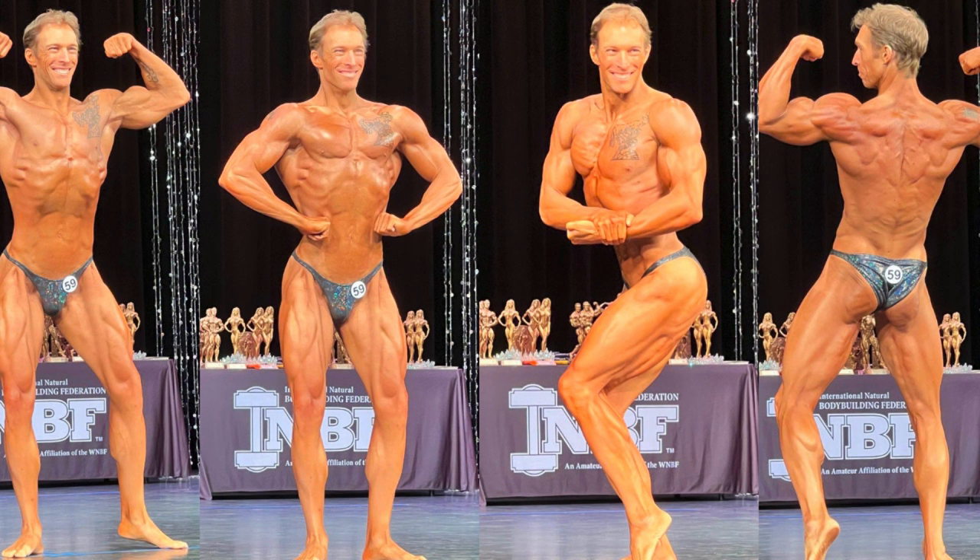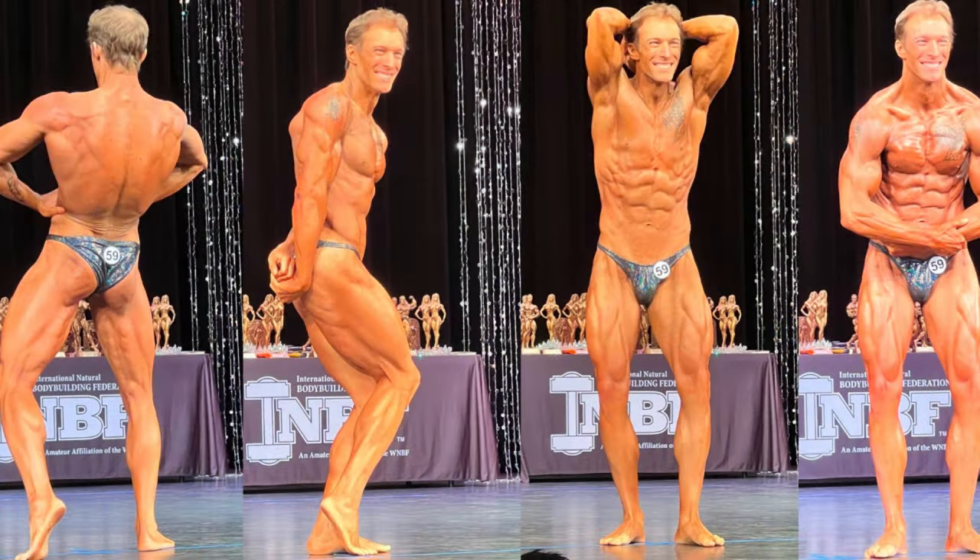I'm going to end on this note — I'm super proud of Eric. He crushed the season, got his pro card, competed at the world level, and definitely belonged up there. Now, just the fact that he has competed on the world level, we know where he needs to go. And I know he has the work ethic to make it happen.